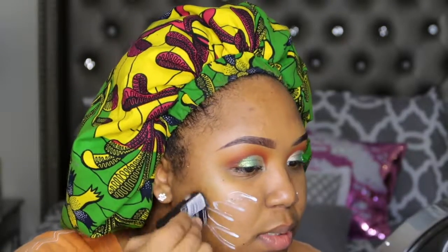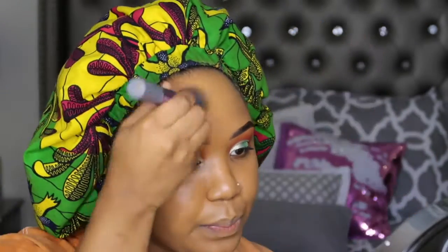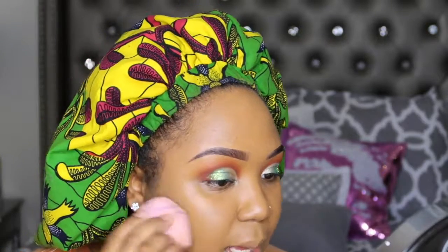For the prime I'm going to use my Maybelline Master Primer. Then I'm taking my Born This Way foundation in the shade Maple — another holy grail for me — on my Real Techniques buffering brush. Now I'm taking my Real Techniques sponge just to cut this in, make sure there are no streaks and it blends into the skin.